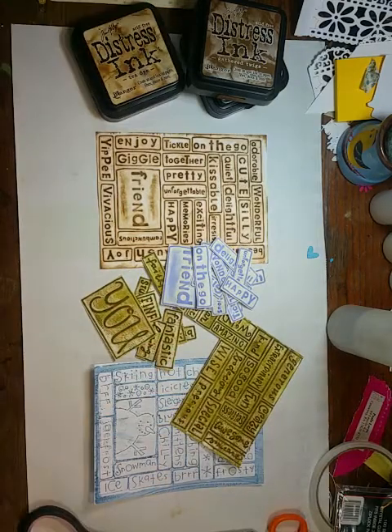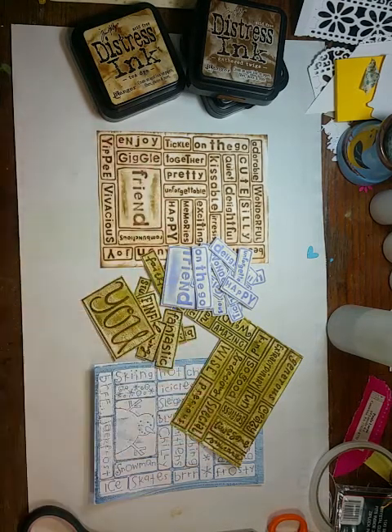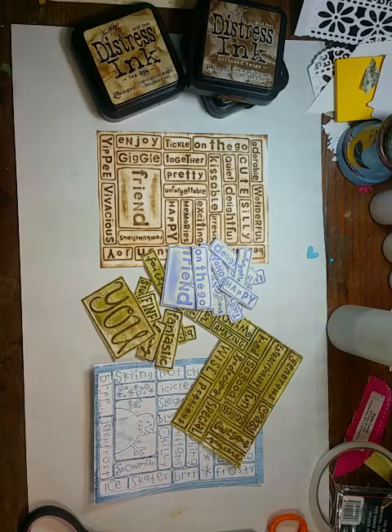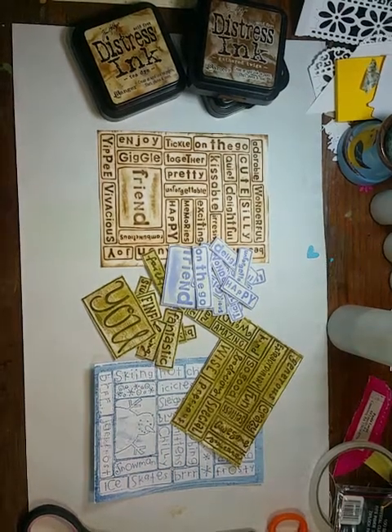So give it a try — it's super easy. Rub the ink on, run it through, and then just highlight or deepen the raised words. Or in this case, it embeds the ink into the word. Just lots of possibilities there. Hope y'all enjoyed it!